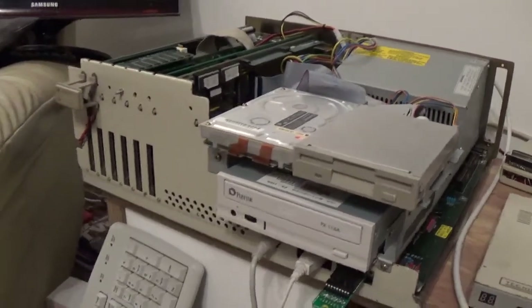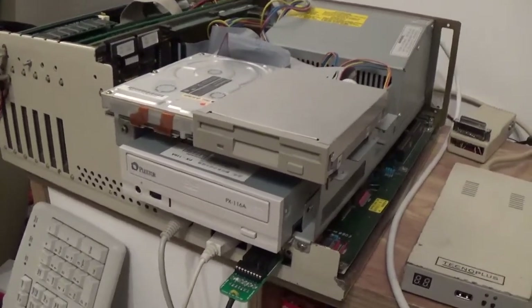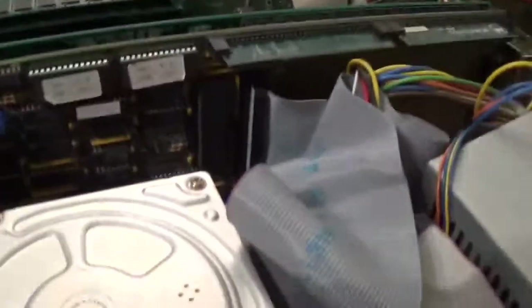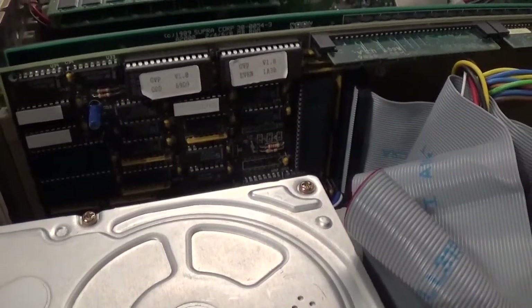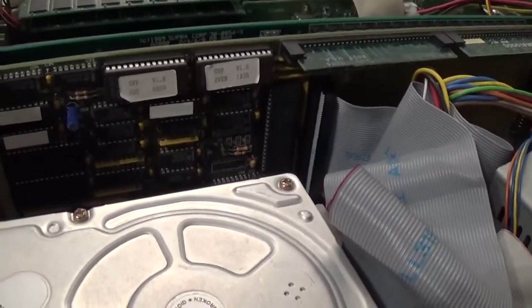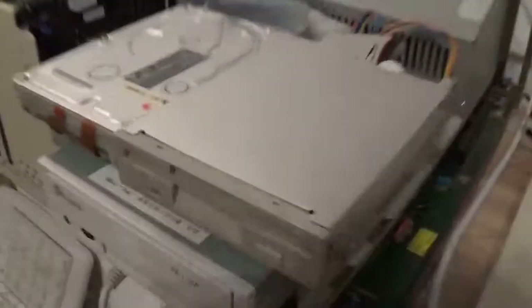Hello boys and girls. Just a little update on the Amiga 2000 or 1500 as it is. I've been fighting all weekend with the GVP HC2 SCSI card. Both the ROMs I've upgraded to SCSI version 3.15. We have 2MB of RAM and an old Apple SCSI drive.